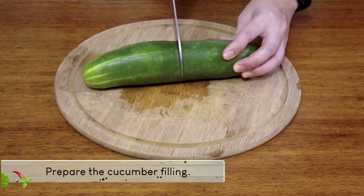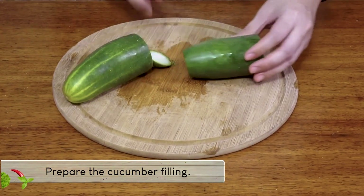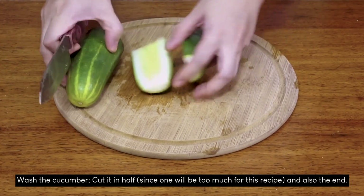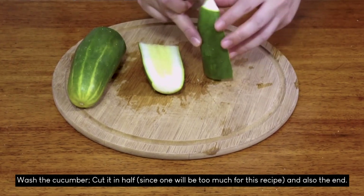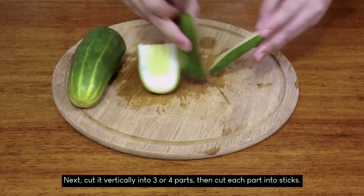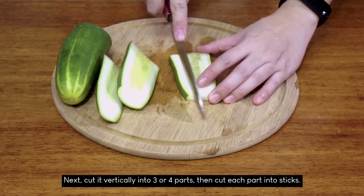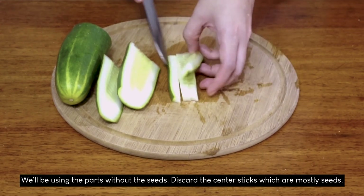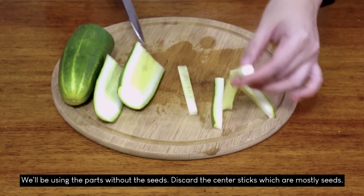Next, we're going to prepare the cucumber filling. Wash the cucumber and cut it in half and also the end. Cut it vertically into 3 or 4 parts, then cut each part into sticks. We'll be using the parts without seeds, so discard the center sticks which are mostly seeds.